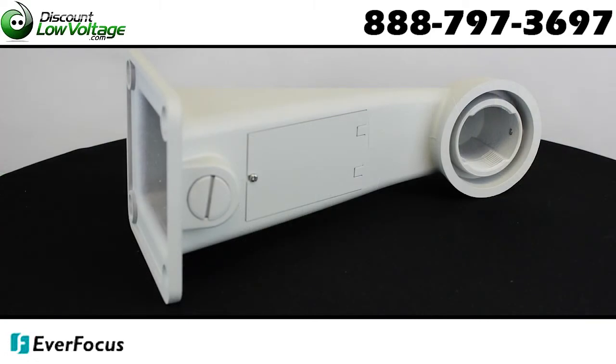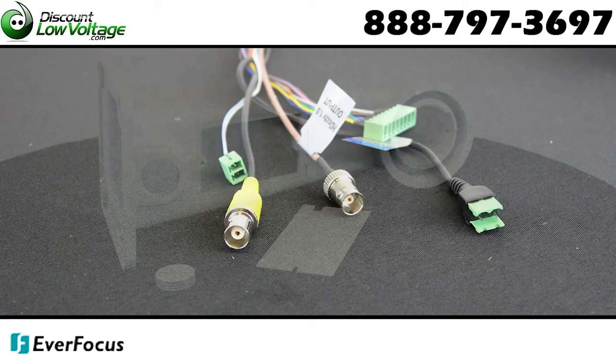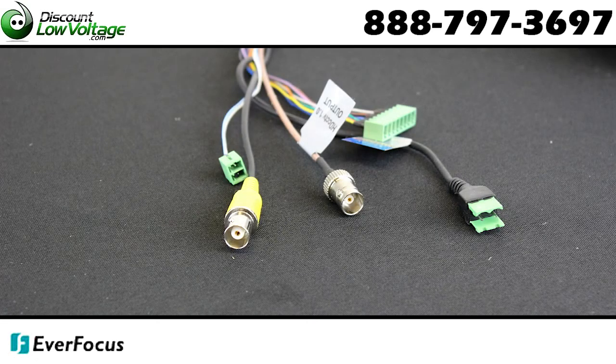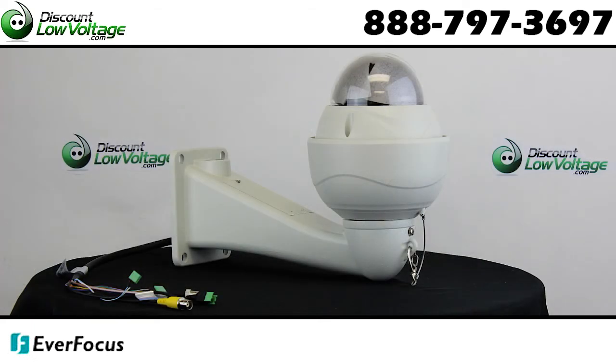Power input surge protection built in. IP66 weather-resistant rating means that it will withstand the elements in outdoor conditions. Pan 360 degrees with endless rotations, tilt 180 degrees.